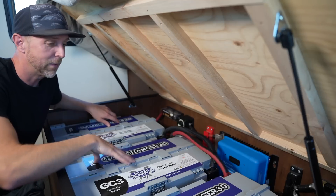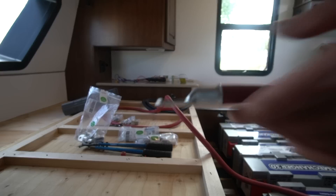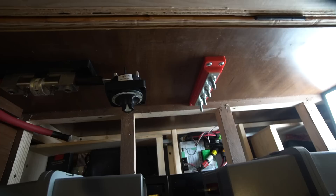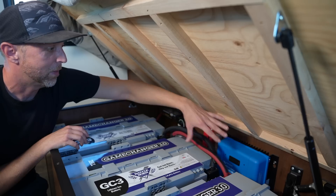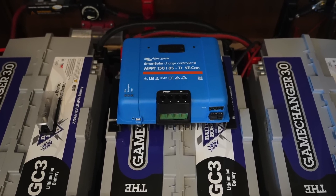That's 270 amp hours apiece for a total of 810 amp hours, connected with big 4-aught battery cable. I tried to keep the system pretty simple, so it just has a big main fuse, a big on/off switch, a positive bus bar back here, and this large blue box in the back is the smart solar charge controller for the 1,200 watts of solar up on the roof.